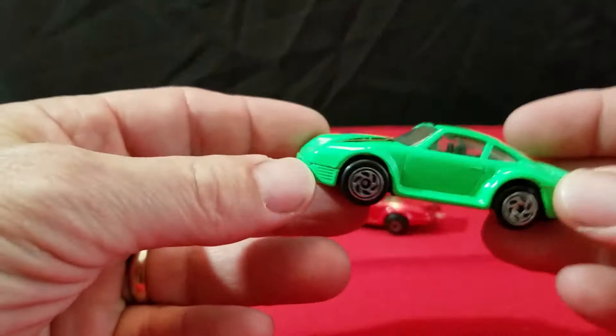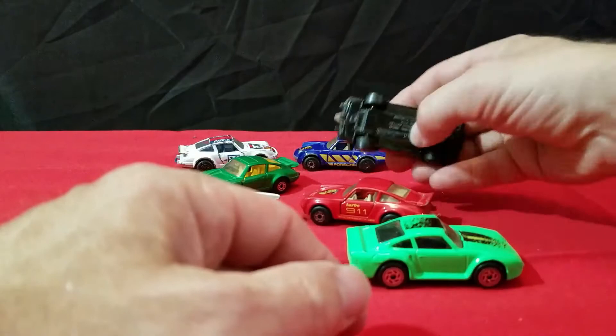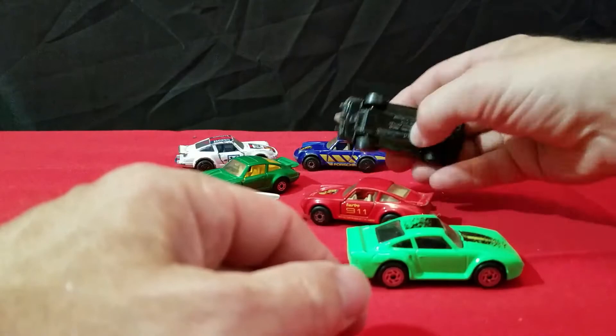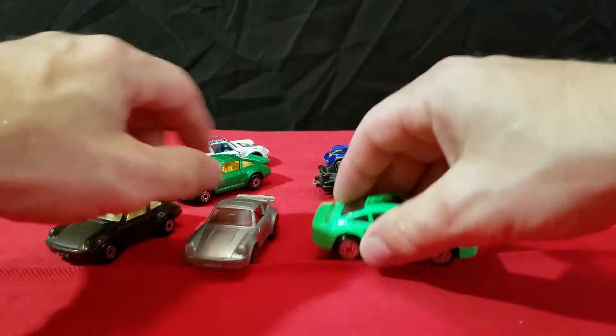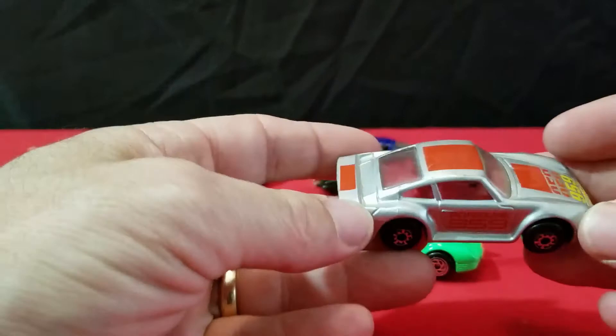Let's move on to this Porsche. This is a 959, made in Thailand, and it has a plastic base on it. It's a bright green color with black splatters on it. And there's another 959 Porsche — Porsche 959 with a plastic base too, also Thailand. All of the earlier ones have metal bases, these are plastic base cars.